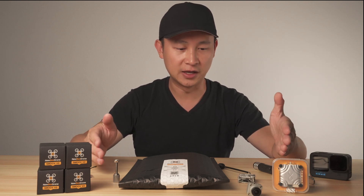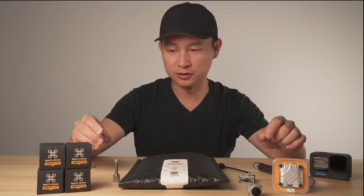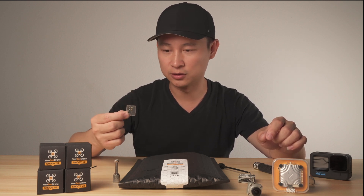And since this is an HD build, we will also need a DJI CanX Vista kit or the RunCam Link. And for the receiver, I'm using the Crossfire Nano.